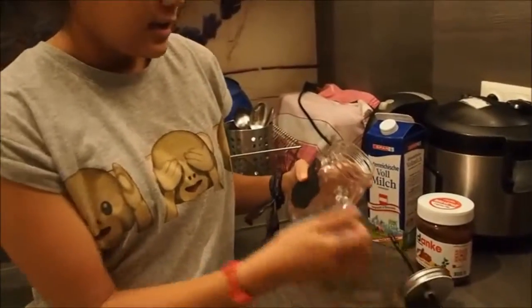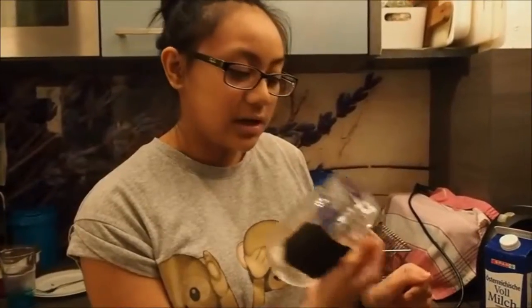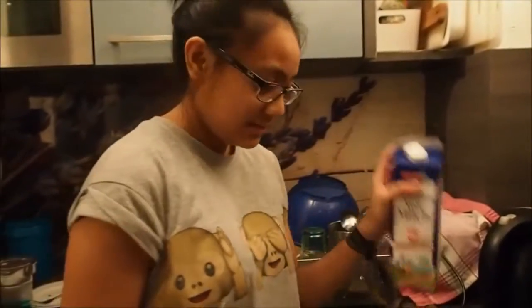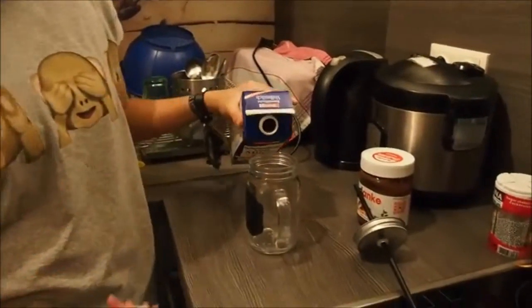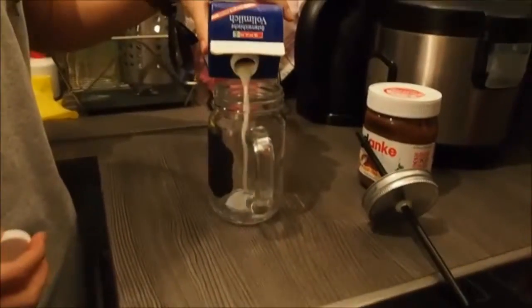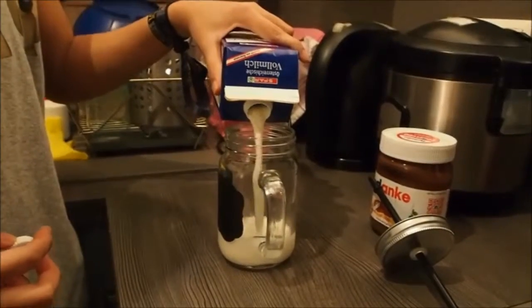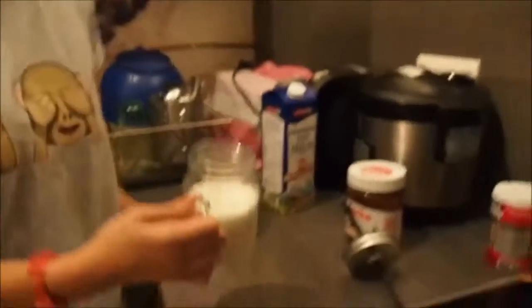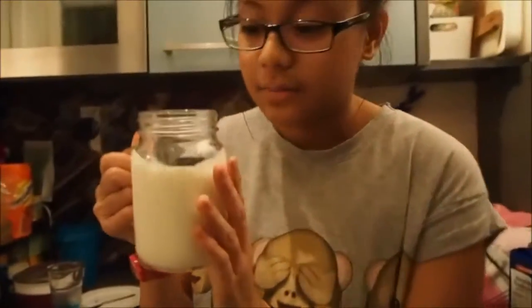First of all, you take off the lid — of course — of this mug. You can choose whatever you like. I got this from Seva in Dorotenland, that's in the 22nd district of Vienna. Take milk and pour it into your mug, of course.